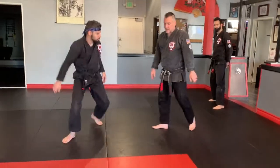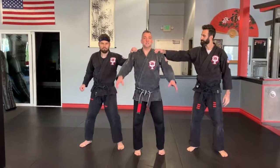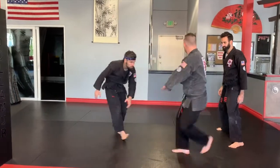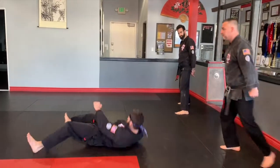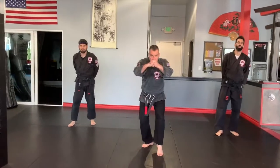So one last time for everybody to see: Falcons of Force. Chop, chop, kick, kick, and then just sweep. Stop, step back. Jump in. And good luck — Falcons of Force.